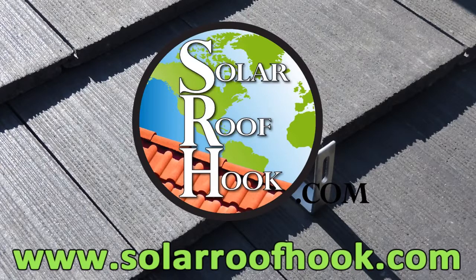To purchase either of the Flat Tile Roof Hooks or any other roof hooks, click the link below or go to www.SolarRoofHook.com. Click the links below to like us on Facebook and follow us on Twitter for even more solar news and installation tips.